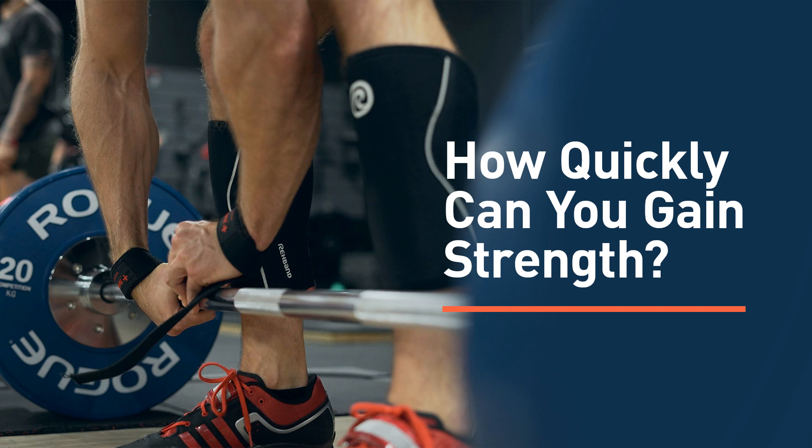So in this episode, I am going to answer the following question: being an intermediate lifter, how fast should I progress on the bench, squat, deadlift, and overhead press when lean bulking? And this is about strength gain — how quickly should they be gaining strength, not gaining muscle. I'm going to talk about that topic a little bit more broadly, not just lean bulking, but just in general. Once your newbie gains are behind you, how quickly should you be gaining strength?